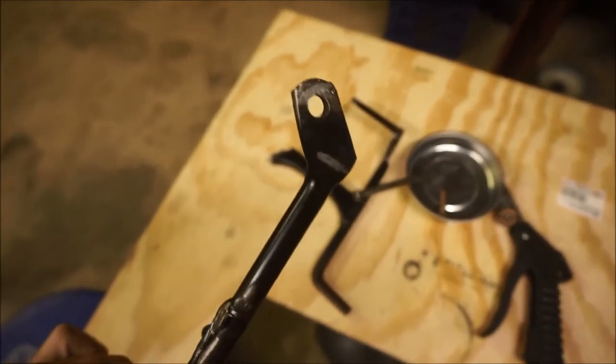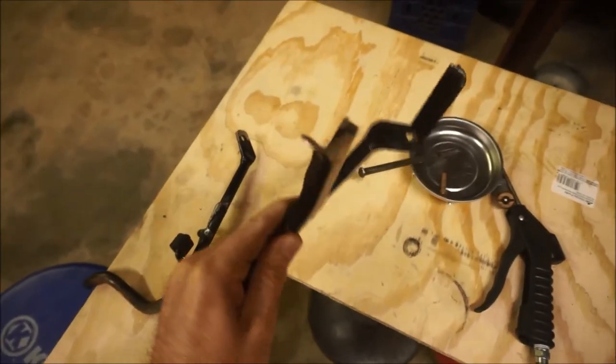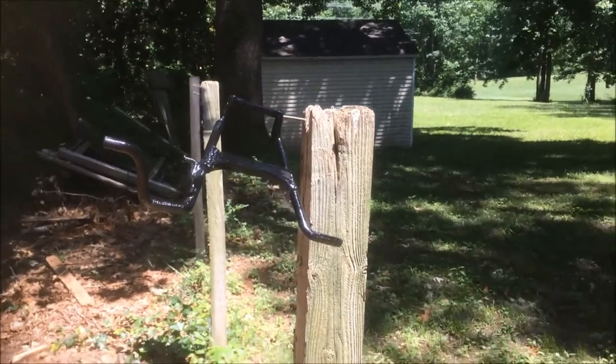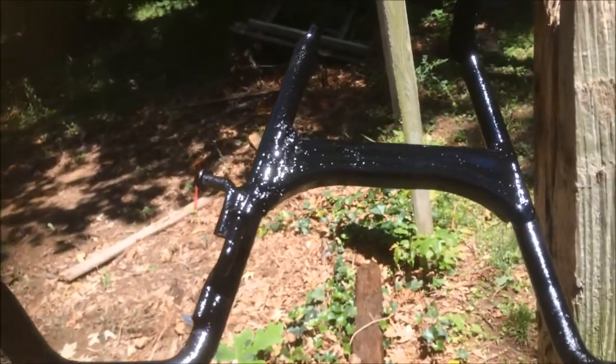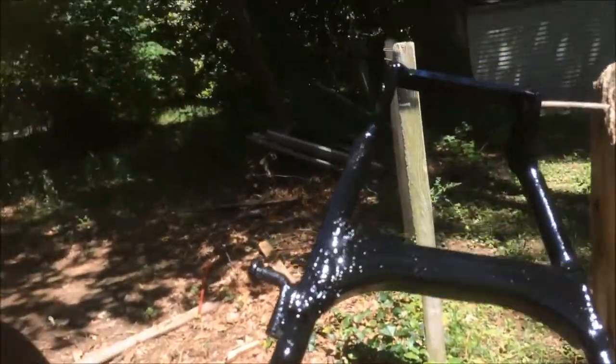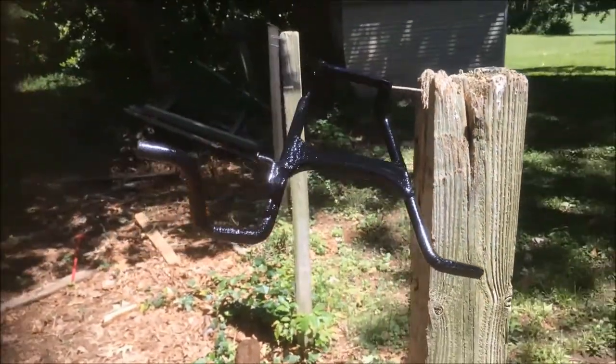All done, ready for welding. All right, I welded this puppy up and put a fresh coat of paint on it. Not the best welds ever, but it'll do. It's definitely held together, so nothing to worry about there.